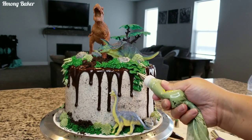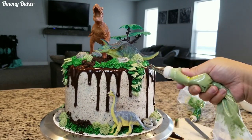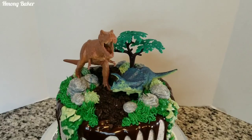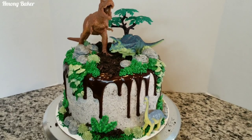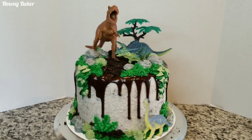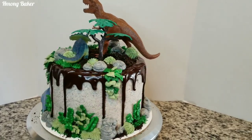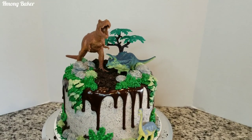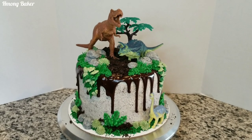I also added some Oreo crumbs in between my dinosaurs just for a dirt effect. And this is what my dinosaur cake looks like, you guys — this is my version of a cookies and cream dinosaur themed cake. Hopefully you guys liked my video on how I did this tutorial. If you did, don't forget to give it a thumbs up and subscribe to my channel if you haven't already. I will see you all in my next video — thanks for watching!